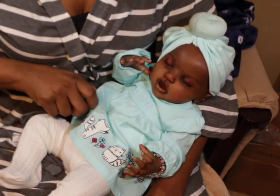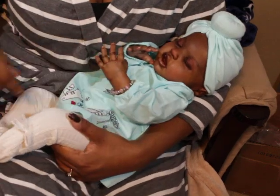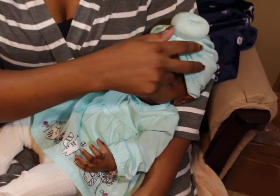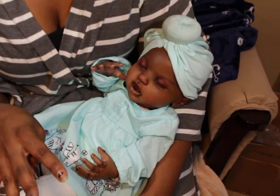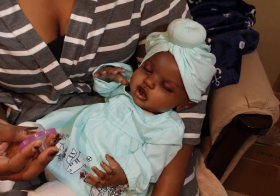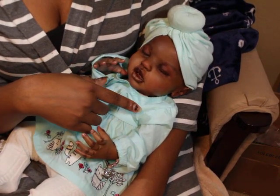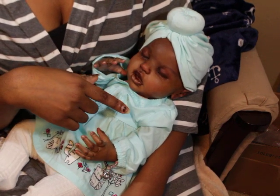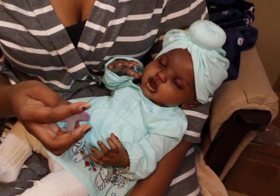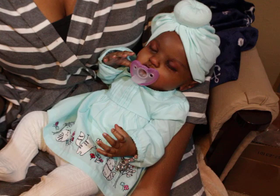Most African-American babies are born with a head full of hair — that is no joke — and definitely by this size they usually have even more hair. Some African-American babies are born with very fine baby hair, usually really thin. I thought about rooting her myself but I don't want to mess her up. They can have very fine hair or close to being bald, and then when they get older they usually end up with a lot of beautiful hair.